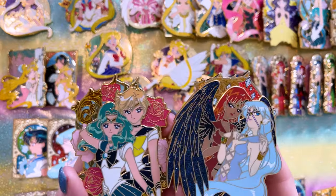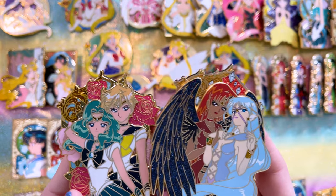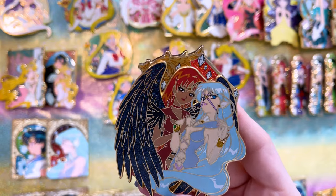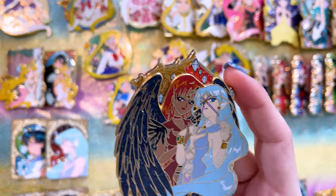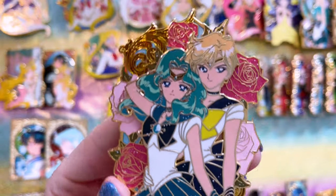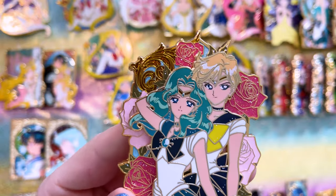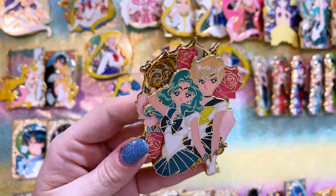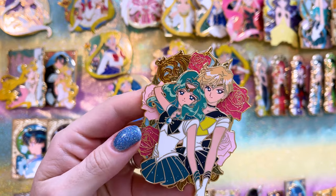These two pins are from a series called Legendary Lovers. First we have Sailor Lead Crow and Aluminum Siren from season five, the final arc. They look so pretty together. And we also have a beautiful pin of Uranus and Neptune. I think they both look incredible in this pin. It's one of my favorites of those two as a couple.